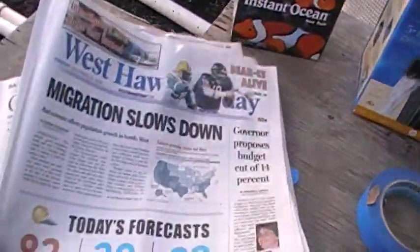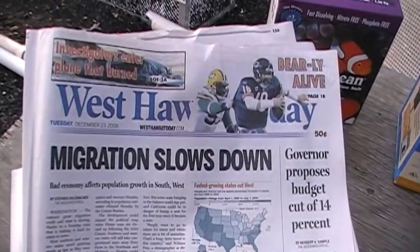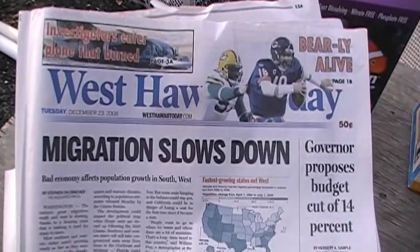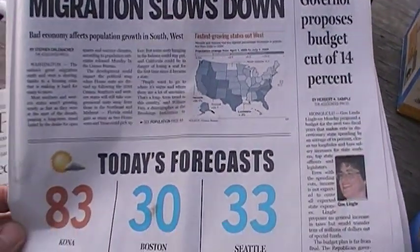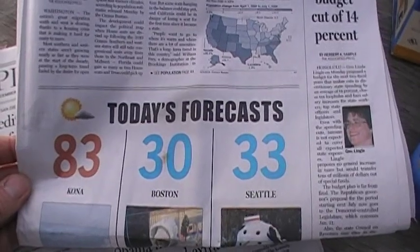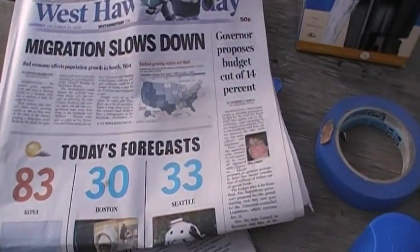We've got some old newspapers here we're going to use to mask off the glass tank. West Hawaii Today — migration slowing down, governor proposing budget cut. Today's forecast in January: 83 in Kona, 30 in Boston, 33 in Seattle. That pretty much sums it up.